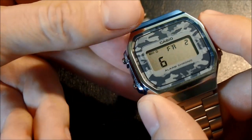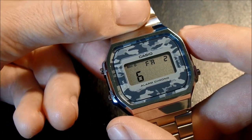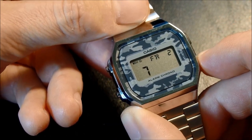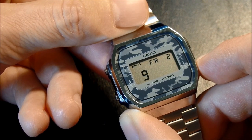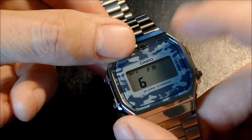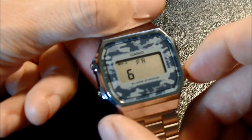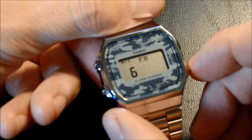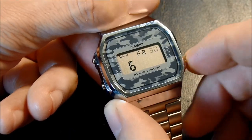After that, we press light again to go to the month. Today is June the 2nd, and June is month 6. So you get 1 through 12, because there are only 12 months in the year. Then we press light to go to the day at the top right of the screen. How many digits it shows depends on the month you have selected. Because I have June selected, this will only go up to 30, and then reset back to 1.